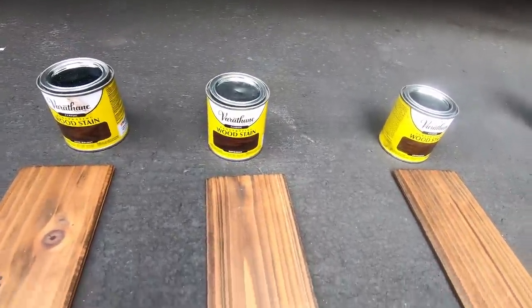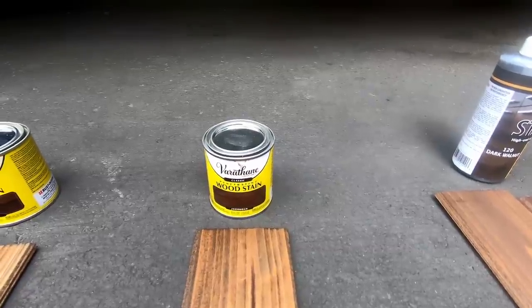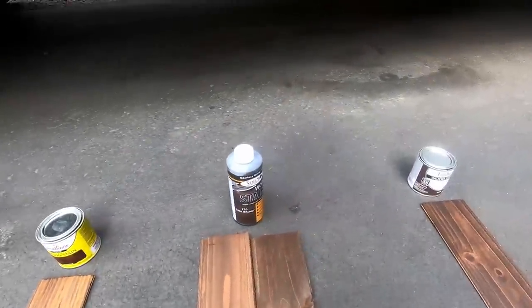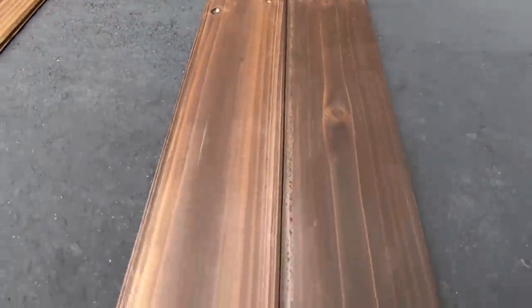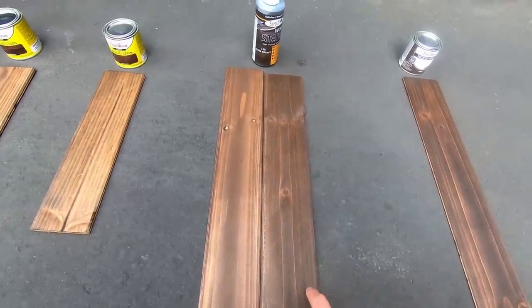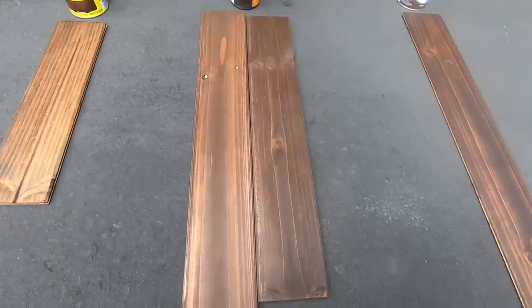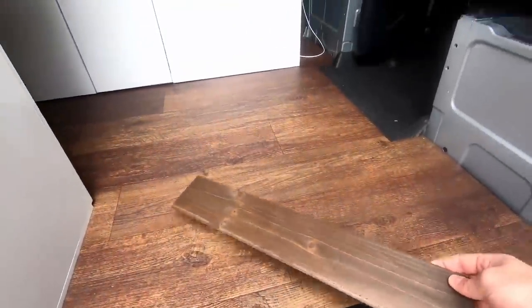I have a Varthane dark walnut — not very dark. A Varthane Espresso — surprisingly still not very dark. A Varthane Jacobean — don't really like the color for my application. I also got a Saman dark walnut on Amazon; I was actually about to go with this one — two coats looked pretty good against my floor and walls and cabinet color.